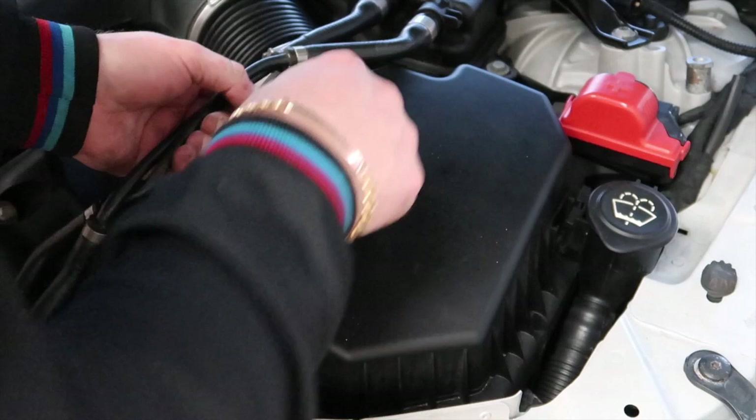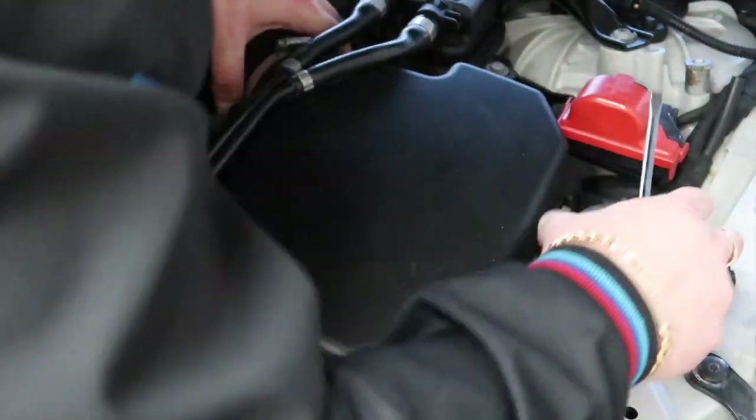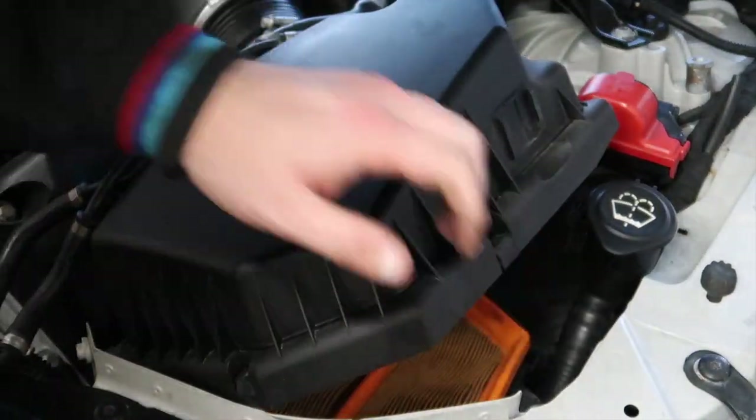We're going to take off these lines — the coolant lines reservoir — and just move your coolant bones as well. As you can see, we've now got access to the air filter right there.